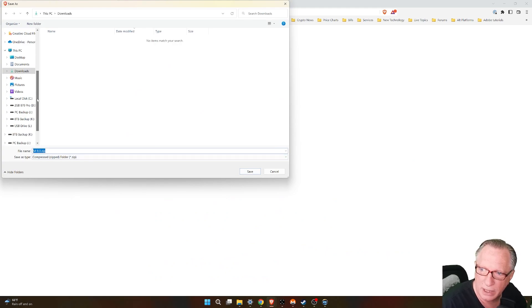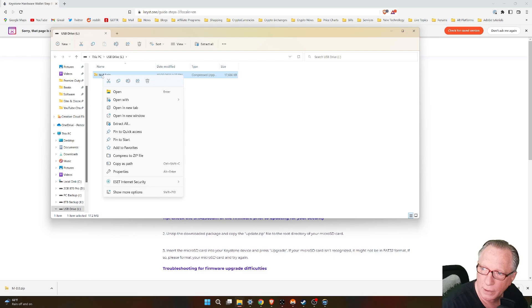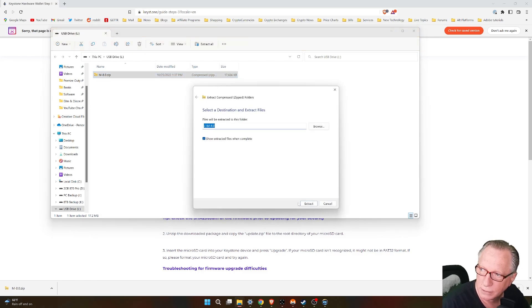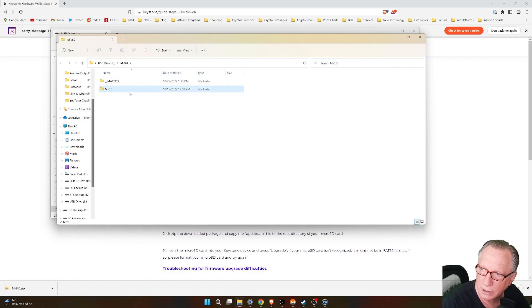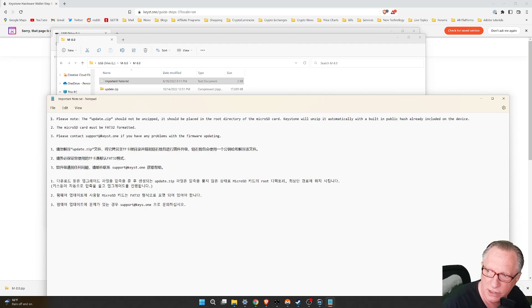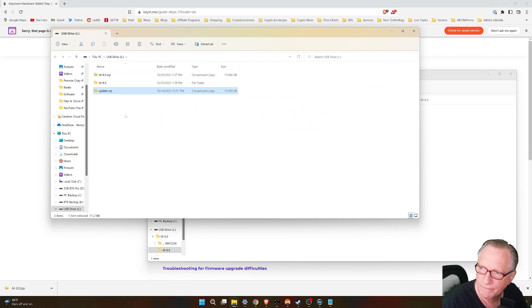I can just drop it on that flash card that I just formatted. When you open up this notice, it lets you know that the update zip file should not be unzipped and it should be at the root level of the card. We've got our FAT32 formatting already done, so all we need to do is drop this at the root level. I don't even need these other two files, but I can just leave them on there. This is the file we'll be using to update the device.